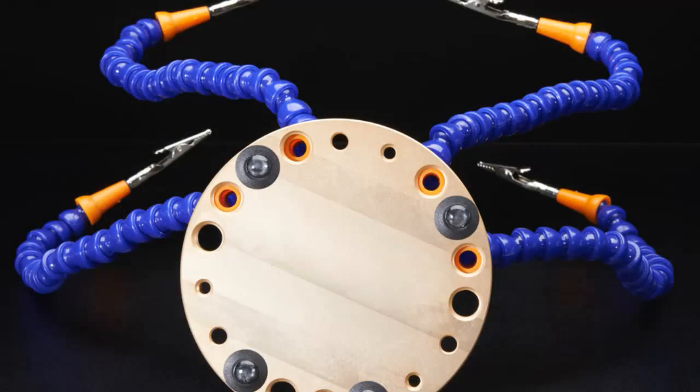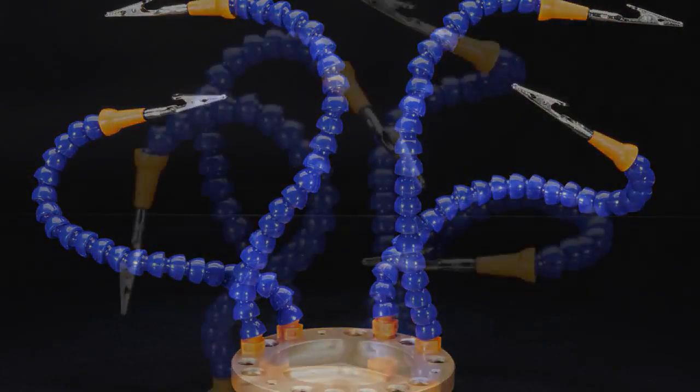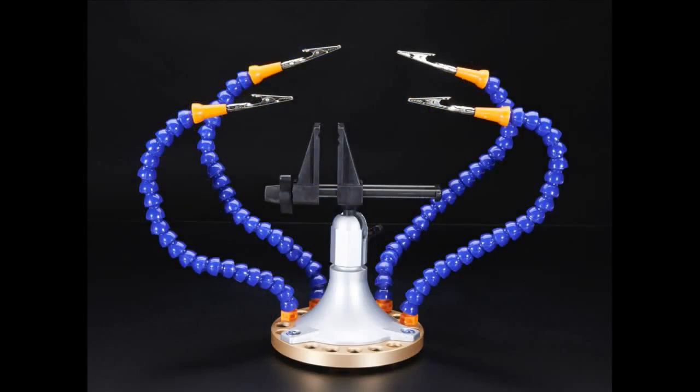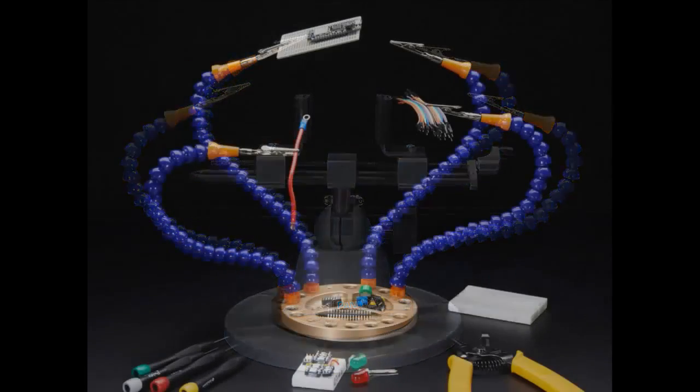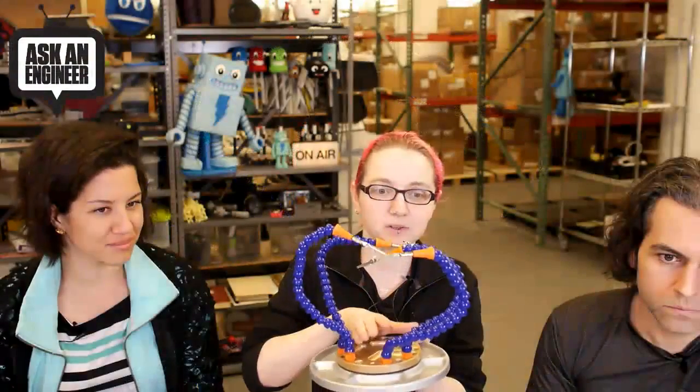Let's start with this. Okay, first up, this is a Panahand. So this is kind of interesting. This is by — I think — Hobby something. I can't remember the name of the company, but it's Hobby something. And they make — this is an add-on for Panavice third hand, so you can mount it onto the base.